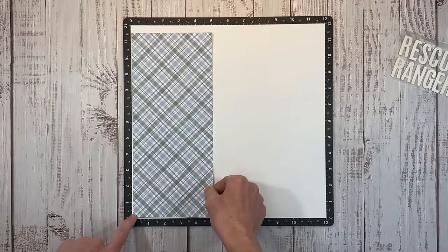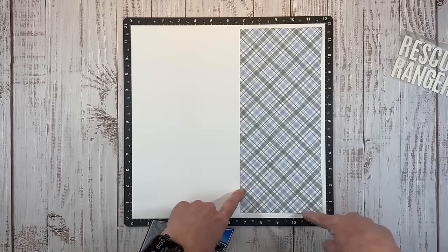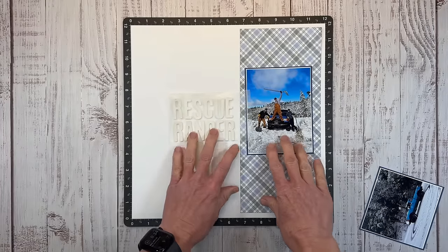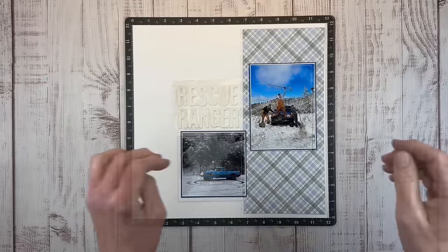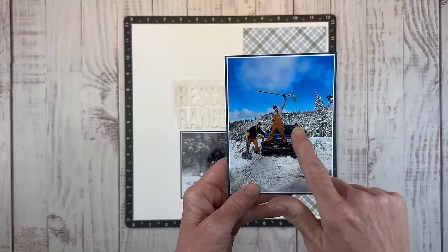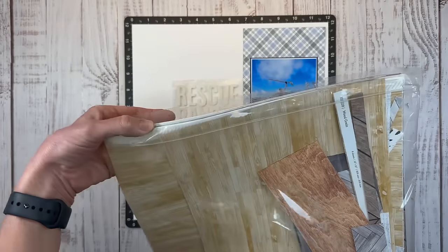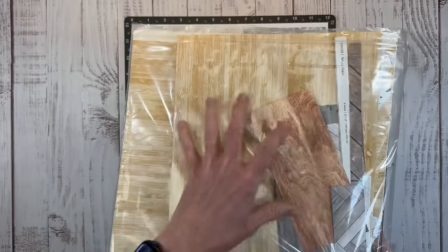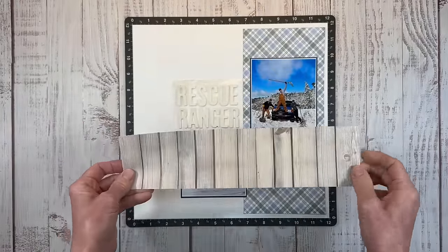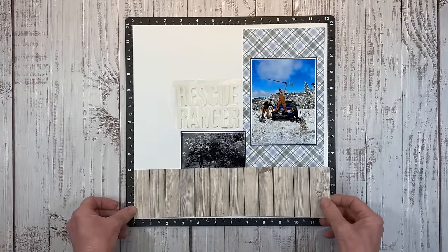I cut a strip from the plaid paper — this is five inches by eleven and a half — so that gives us a quarter inch border and will map this photo nicely with plenty of room for the title. I thought it would be good to bring in some of the acorn color because my son's Carhartt coveralls and his friend's Carhartt pants had that tone. And then maybe some wood grain — I have a huge collection of wood grain paper from Close to My Heart. I bought like four of them because I love wood grain; it really goes with a lot of my pictures.